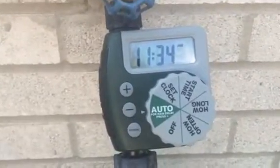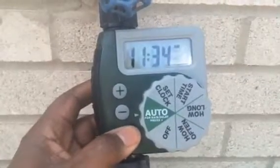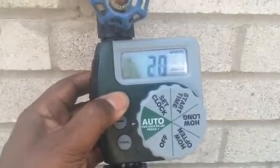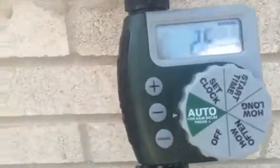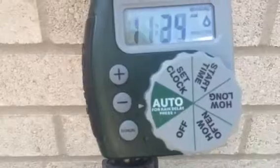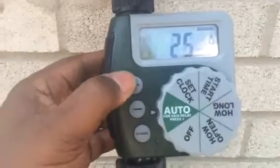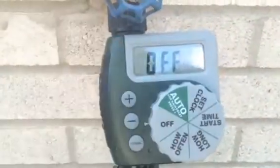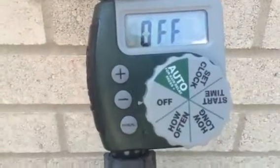If you want to manually water your grass or wash your car, just hit the manual button. Once you hit manual, it starts at 10 minutes and you can change it to however many minutes you want — I set mine to 25 minutes. You'll hear it click, which lets you know it's going to manually come on. Once it's on, you cannot increase or decrease the time. To turn it off, just turn it to off and you'll hear it click, which lets you know the water is off.